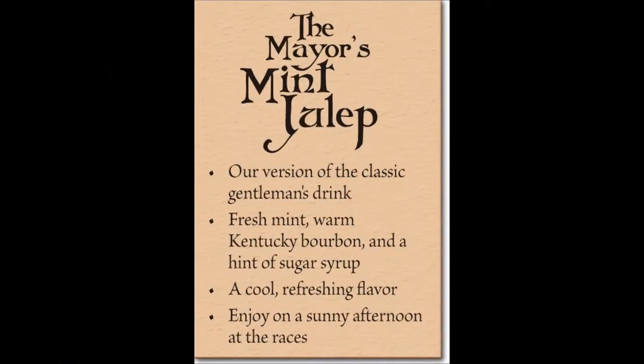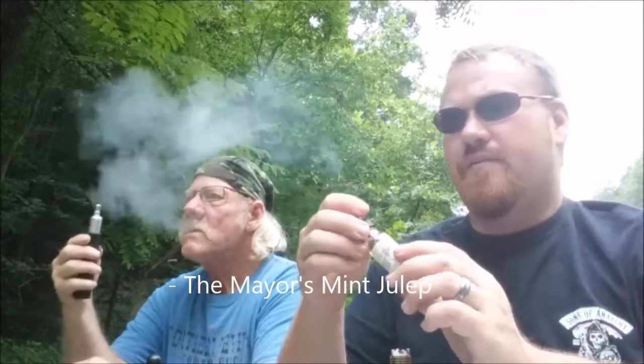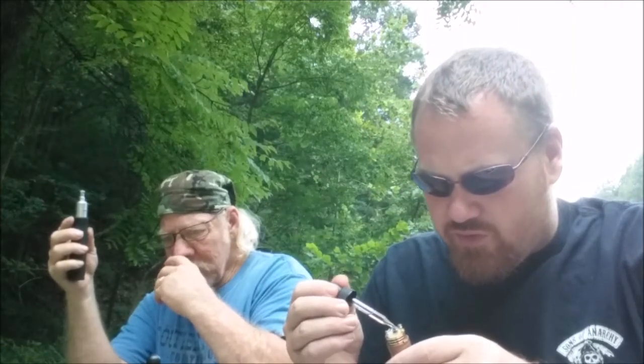Moving on to the Mayor's Mint Julep. I've never actually had a mint julep — I know it's a drink with mint. From the smell you can definitely tell there's mint in it, and there's a sweetness to it as well.